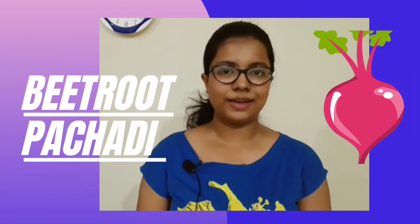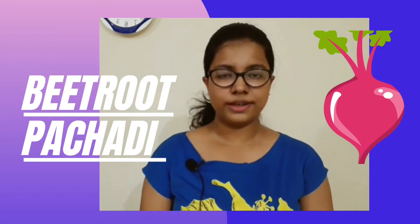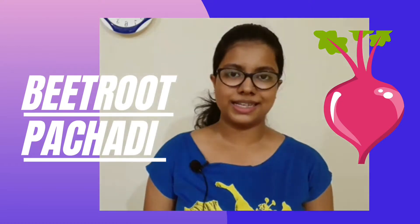Hello friends, welcome back to my channel. I'm Aishwarya and you're watching The Teen Kitchen. Today we're going to make beetroot pachadi. Before we begin, make sure you subscribe — I post new recipes every single week. Let's get started!